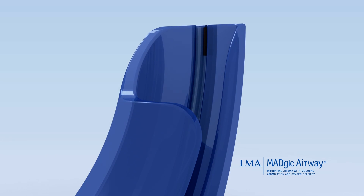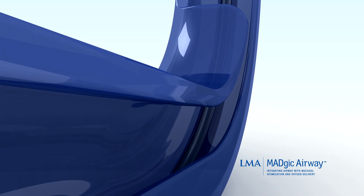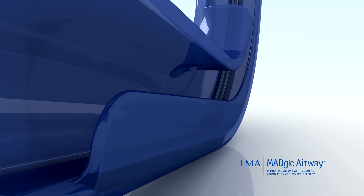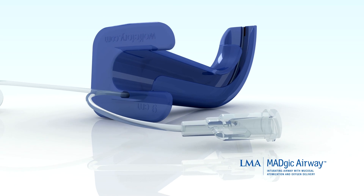The LMA Magic Airway combines atomized topical anesthetic and oxygen delivery in an innovative and elegantly designed fiber-optic oral airway to facilitate fiber-optic intubation.